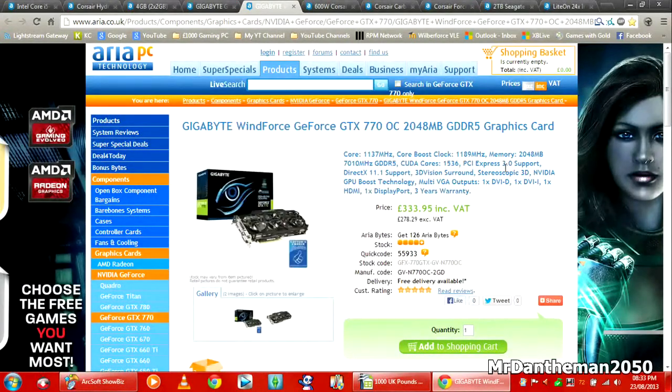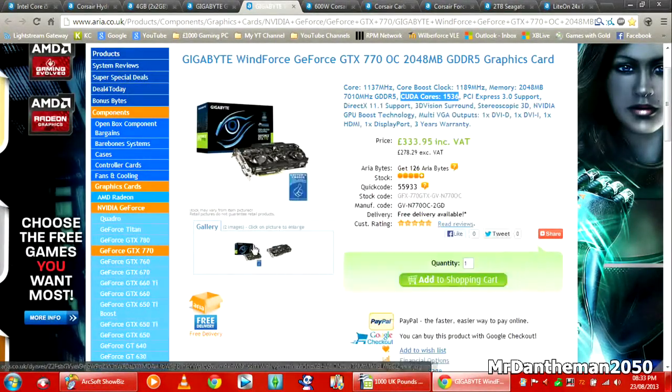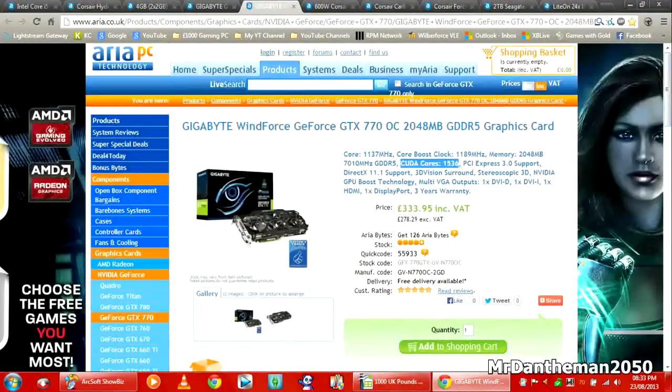For the GPU, we're going to be getting the Gigabyte Windforce GeForce GTX 770, overclocked version. It has 2GB of GDDR5 memory. The actual clock is 1137MHz and the boost clock is 1189MHz, meaning this is just going to power through any game. With 1336 CUDA cores, it's going to destroy any game on Ultra. Battlefield is just going to look amazing, and Call of Duty Ghosts will run with at least 100 frames. For £1,000, it is a lot of money, but you can keep this for a few years and it'll still run games on Ultra very nicely.